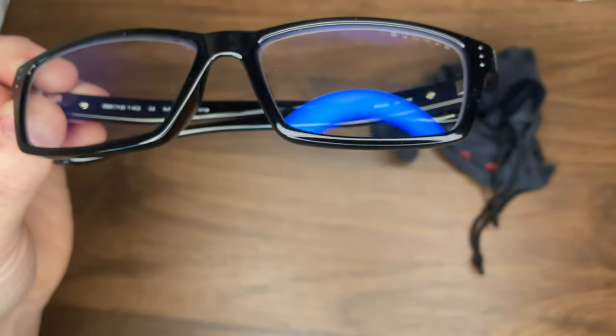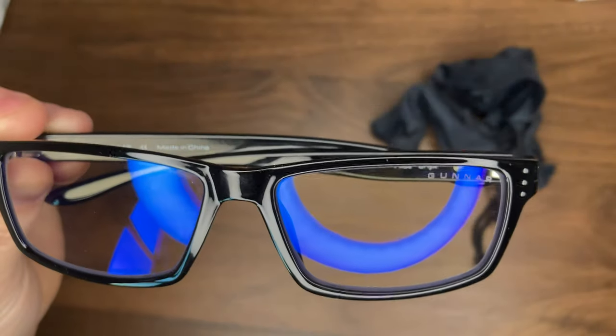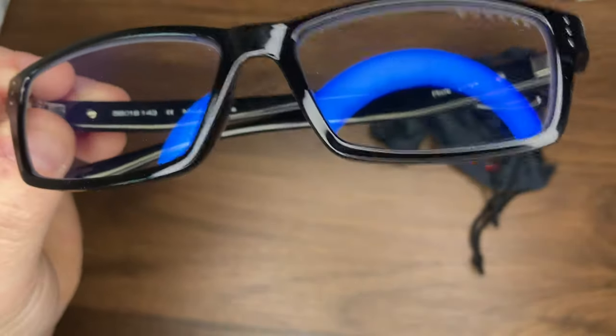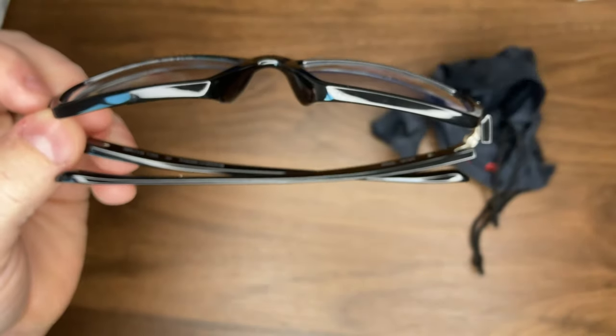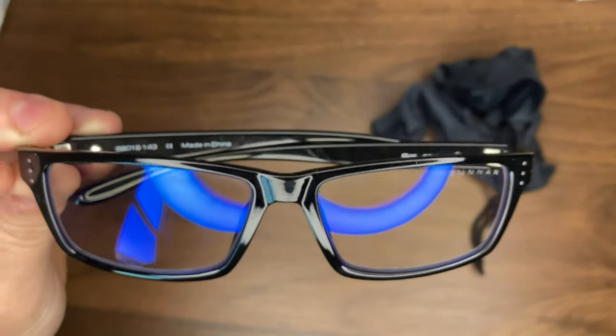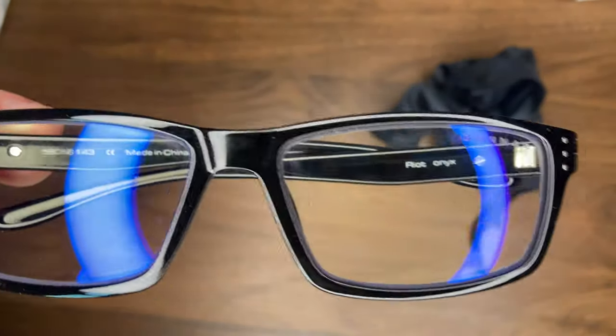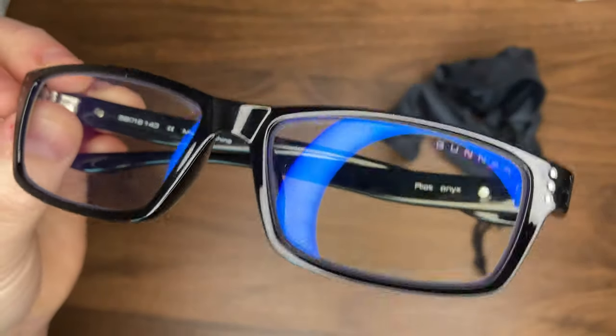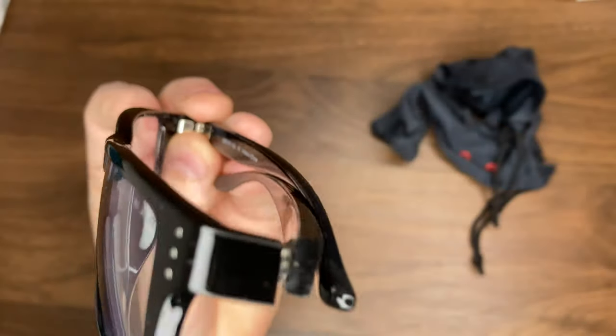The cheaper pairs were very cheap and they were not anti-reflective on the lens, so it would reflect back in my eye. You're going to get what you pay for when you're grabbing a $15 pair of blue light blocking glasses. I think Gunner is in that next tier above some of those no-name cheap brands that are out there.